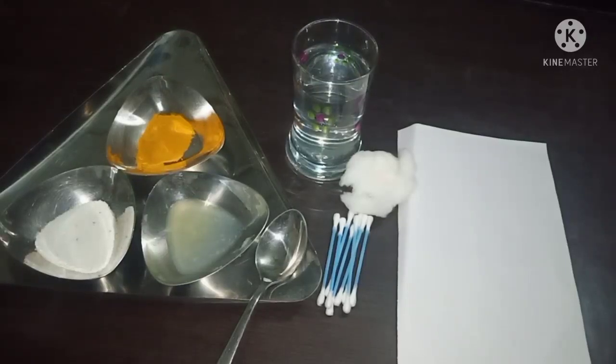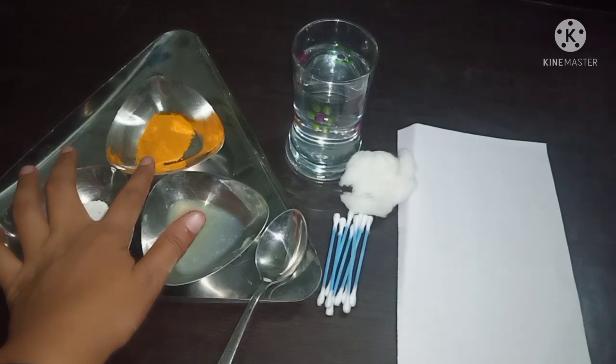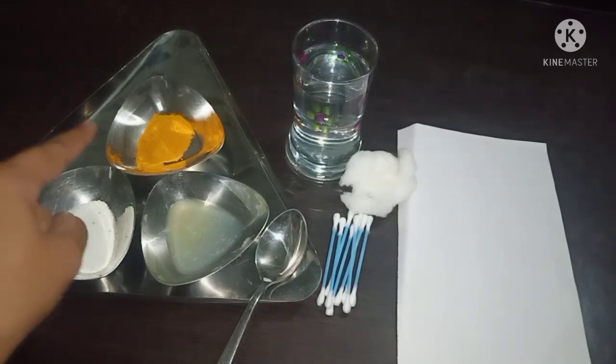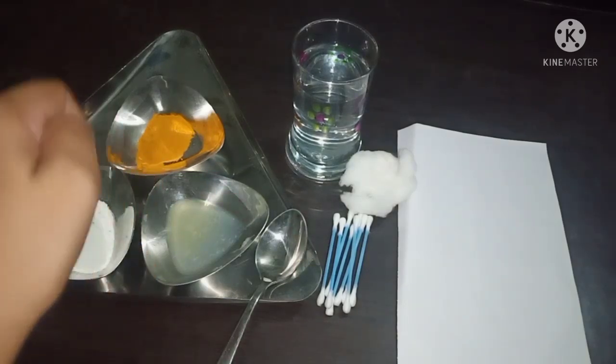Hello, today we are going to learn about turmeric indicator. I have acid and base along with me, and we are going to test which one is acidic and which one is basic with the help of turmeric indicator.